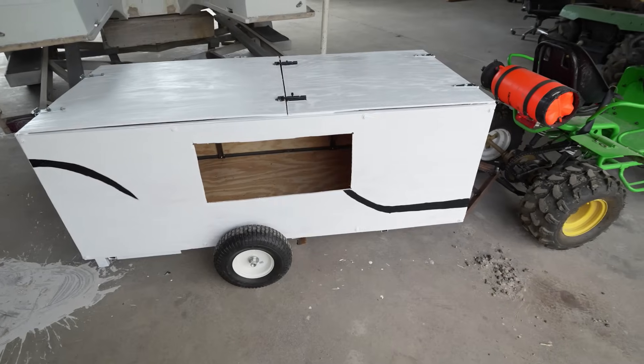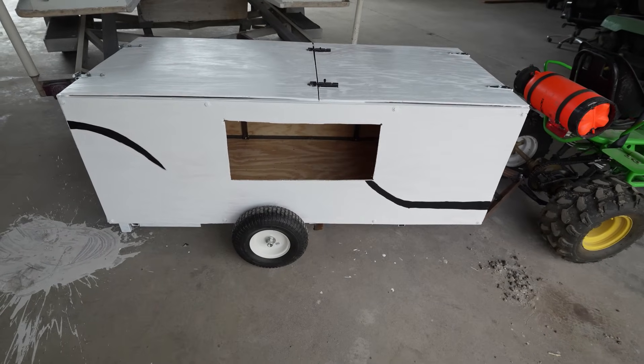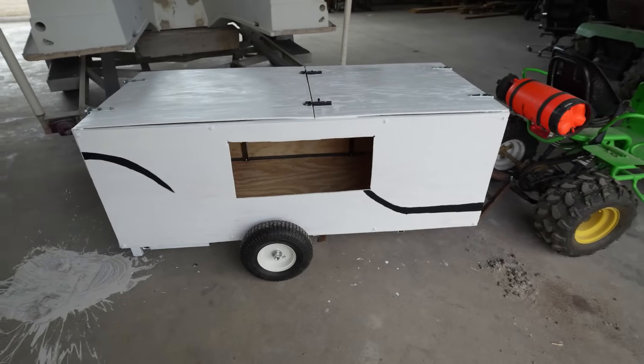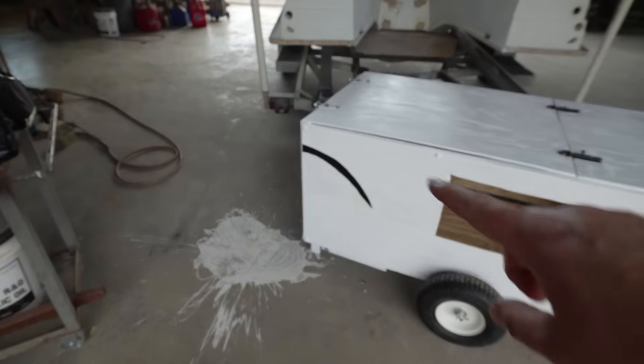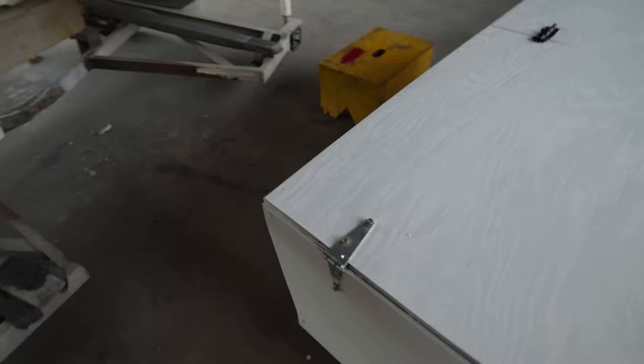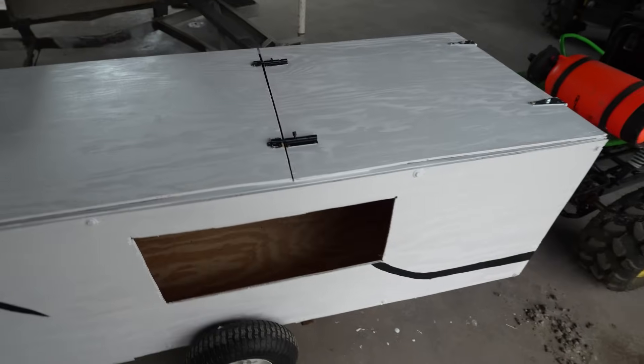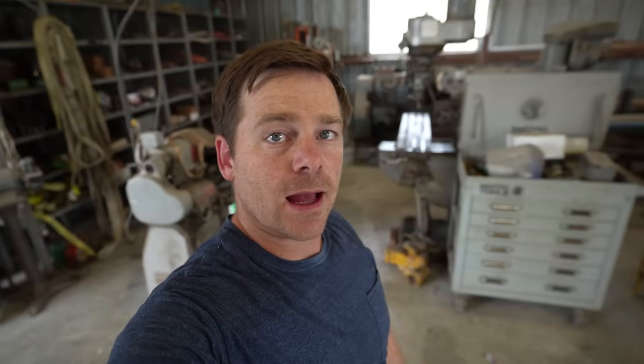I got it painted and added a few designs — let me know what you think. I had it painted white and it just kind of looked like a white box, not so much like a camper. If you look up most campers, they have funky designs kind of like this. So I made a little black stripe, made another one on this side, and the other side is a mirror of that. I think it looks a little better — it adds a little texture so it's not just a white box. Now that we have it painted, let's grab our plexiglass and find a way to screw that in for the windows. I think that's really going to make it look cool.